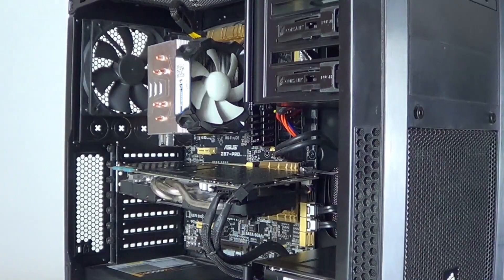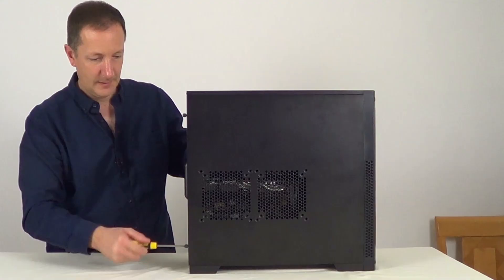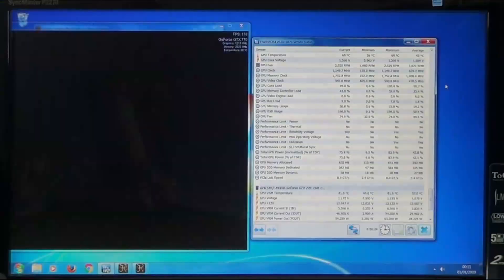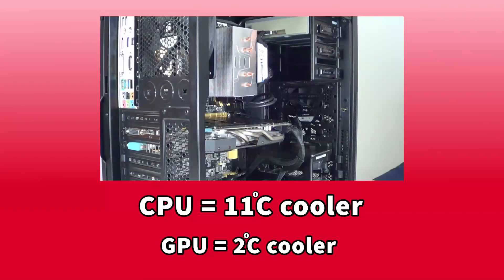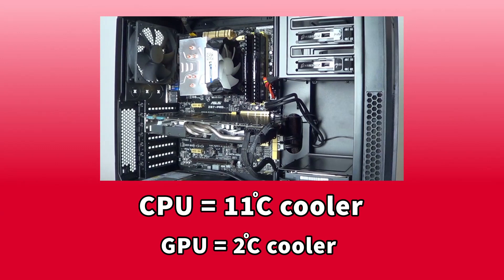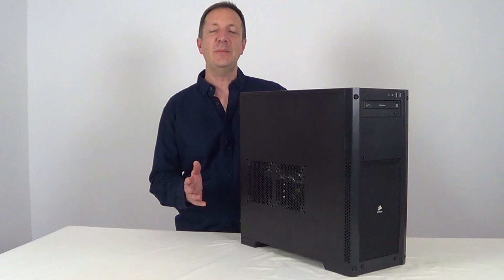As you can see this computer looks much better now it's had a good clean. The temperatures have most likely dropped too, so let's put the side panel back on and test it out. The temperature has dropped on the processor by 11 degrees centigrade, and the graphics card temperature has dropped by 2 degrees centigrade. So this computer looks better and it's running a bit cooler too. Some computers will see a much bigger difference than this — as I mentioned before, it depends on how dusty the computer was in the first place. It's well worth cleaning your computer about once a year. It doesn't take very long and you may see a performance boost as well. Thanks for watching — please subscribe if you haven't already and I'll see you in the next video.